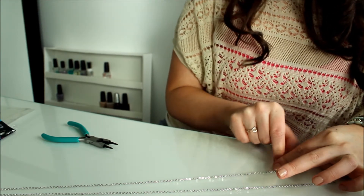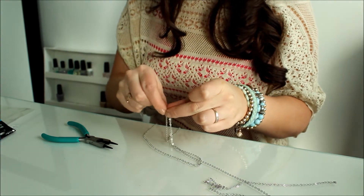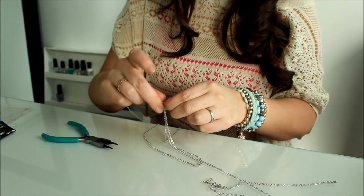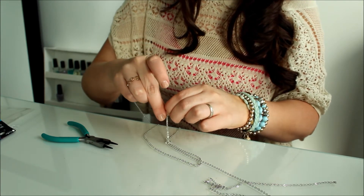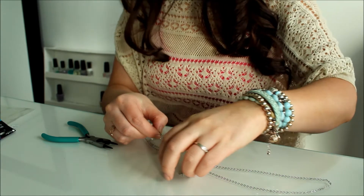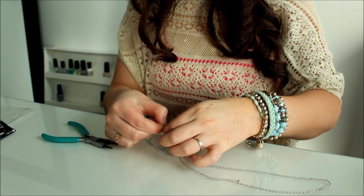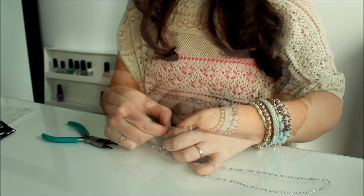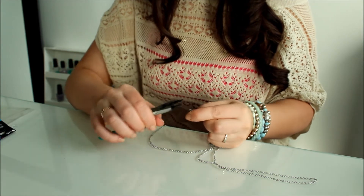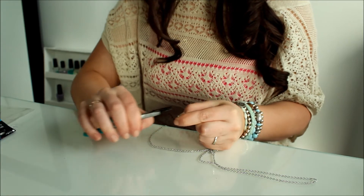I'm just going to pinch with my finger where I want it, and my hook is up here. I'm going to put it in the hook — it's hard when you have chubby fingers — and then take the end of the first loop and just hook it in here as well. Now all the chains are in this little hook, so go ahead and with the pliers just squeeze it together. Hold all the chains in one hand and squeeze it together really well.